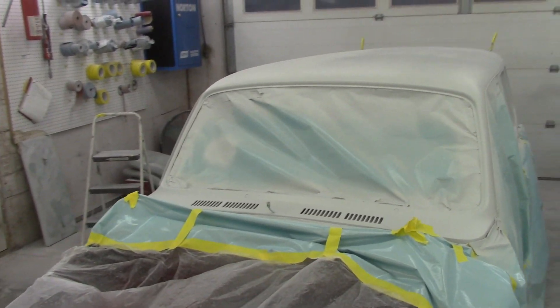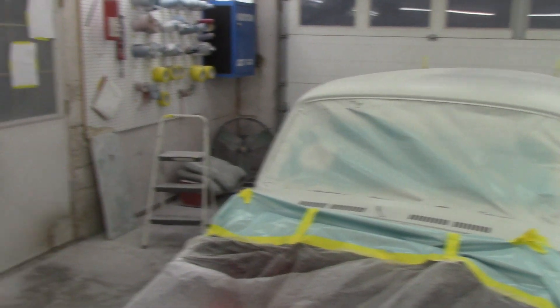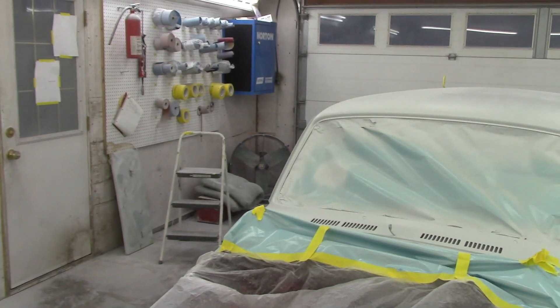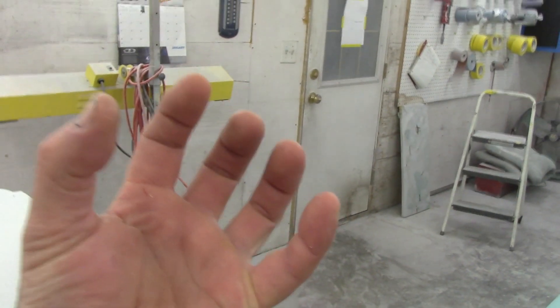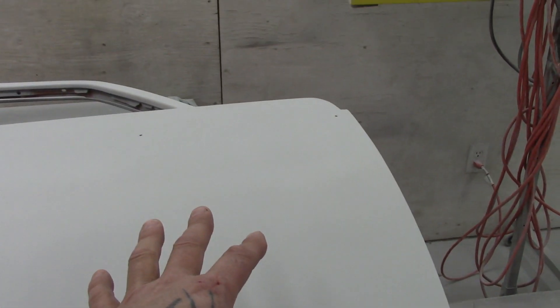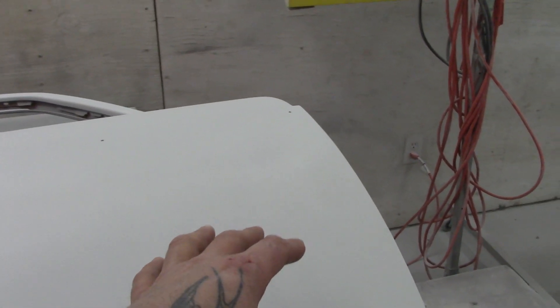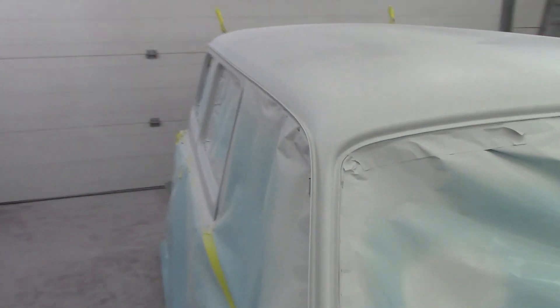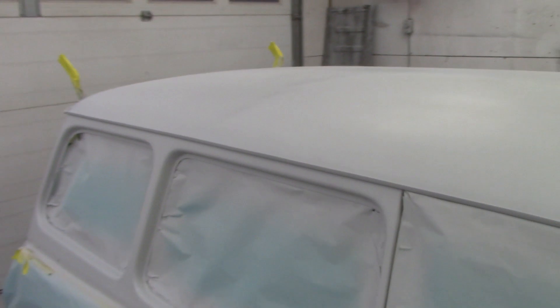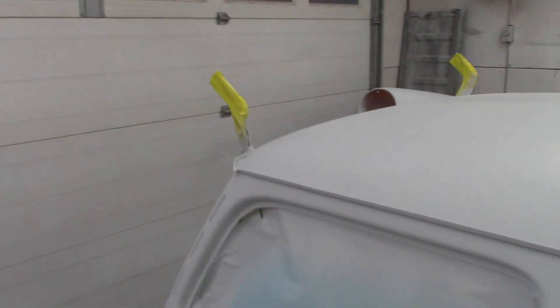What I mean by primer shrinking is - the more it dries, the more it cures, and it just shrinks. It goes from like that and it just shrinks up, which means that if you sand it too soon and then paint the vehicle, there's a possibility the primer wasn't cured properly and it could start shrinking, which could start showing lines - wrinkles, we'll say - in your paint job. So best to leave it sit.